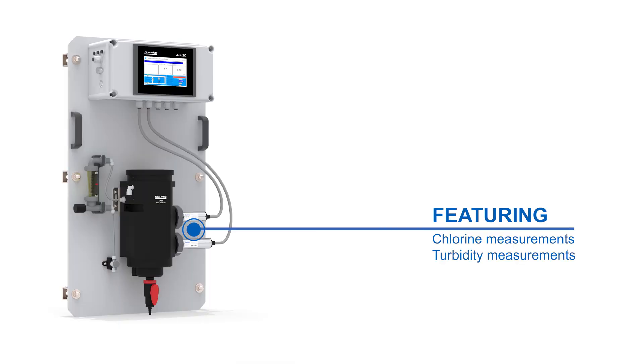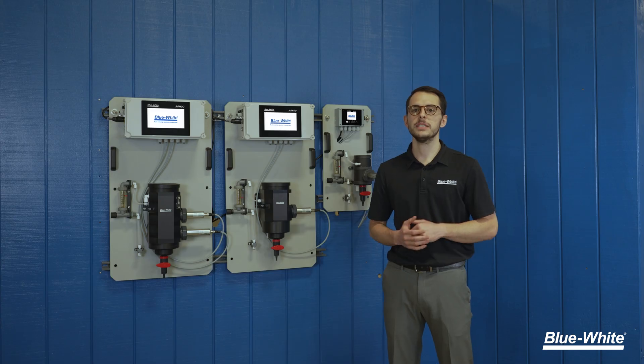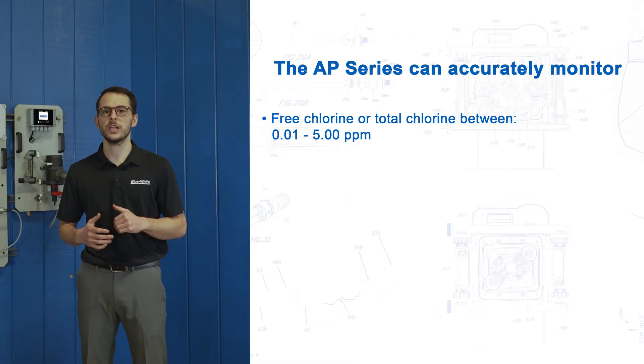The APH2O features both chlorine and turbidity measurements in one package, eliminating the need for two separate analyzers. The AP Series can accurately monitor free chlorine or total chlorine in your system between 0.01 to 5 parts per million.